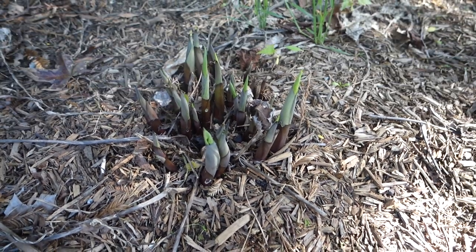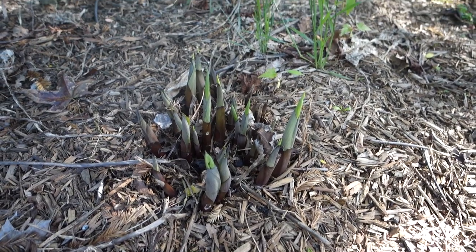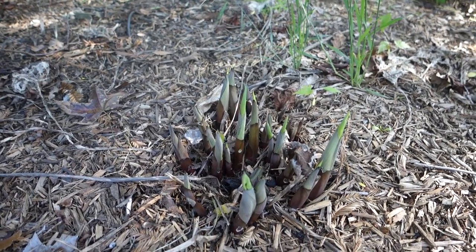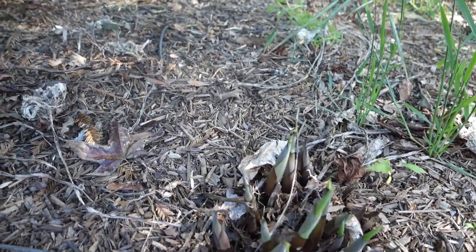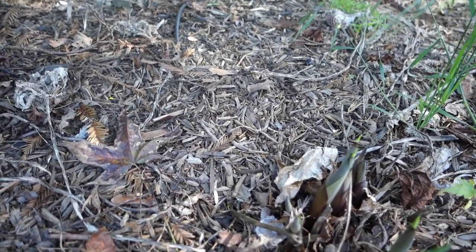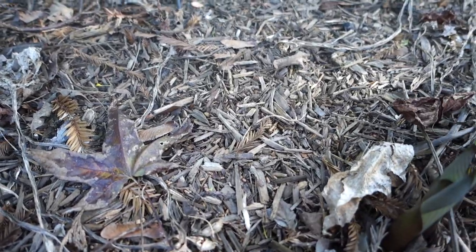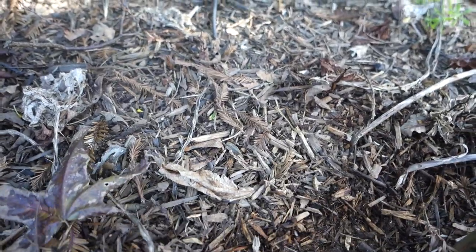I have a giant hosta here in my garden and every year it gets eaten by slugs. This year I am going to try and get rid of the slugs early and just pull back all the mulch around here. You can uncover the new growth.